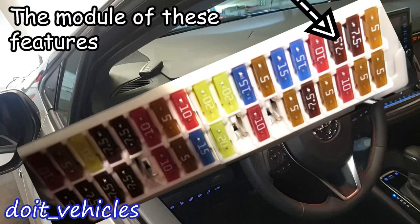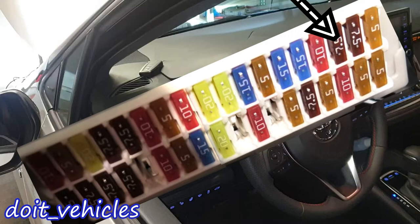For this 7.5 amp fuse we've got the backup lights, the injectors, the electronic control transmission, audio system, and navigation system. The reason they are on the same fuse is that when you turn on the car, the back lights turn on, then you put the car in reverse and see the reverse camera and hear the parking sensors. That's why they are all together on this fuse.